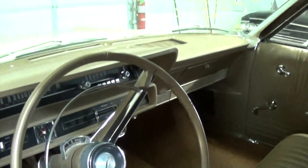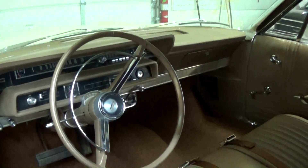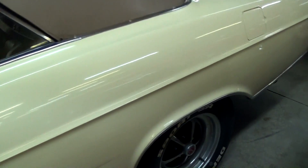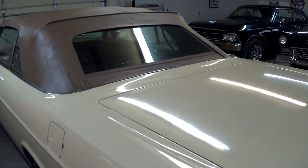It looks like they put new carpet in here. Dashboard's nice and slick — no cracking or anything. It definitely looks nice in there. Door gaps look good. And it's definitely a nice, solid example.